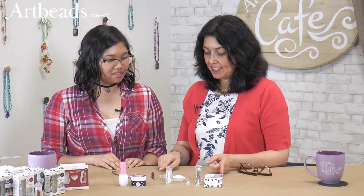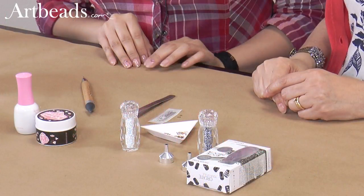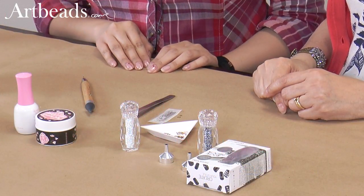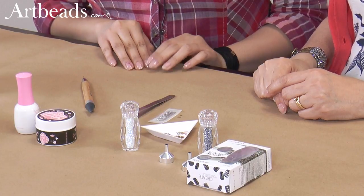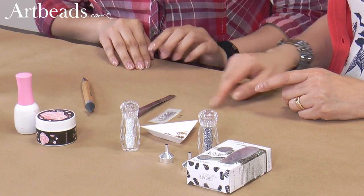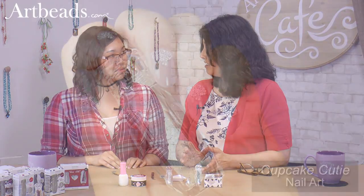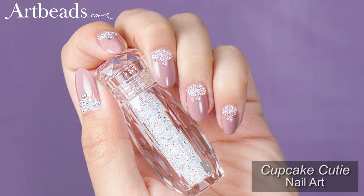And every single set comes with some flat backs too. They come with three different types and you get 30 flat backs in each of the Petite kits, and the bottle has five grams of the Pixie. Wow. And that lasts a long time. I've already done a couple of manicures — I'd say like three or four — and I haven't really gotten very far. You don't need a lot unless you want to do every finger, but these will last you a long time.